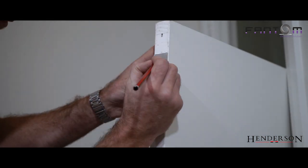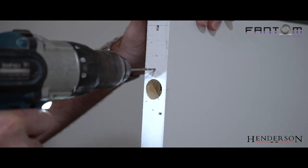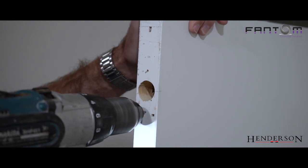Now we need to drill the two pilot holes to receive the screws for the striker plate. This is a 2.5mm drill bit. Now I'm going to install the striker plate to the bottom of the door using the two screws provided, but first I have to install the magnet.